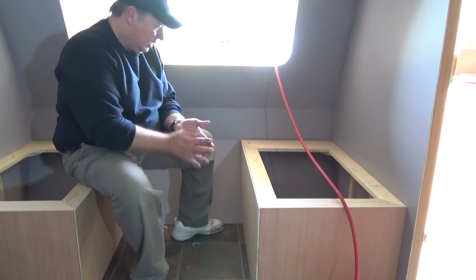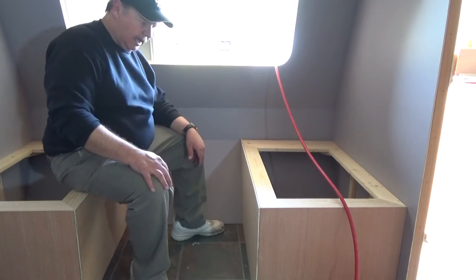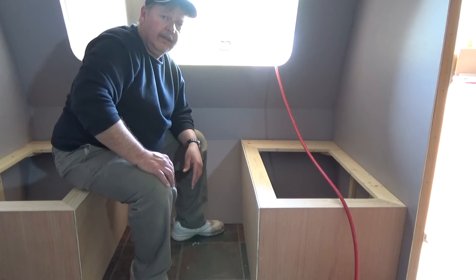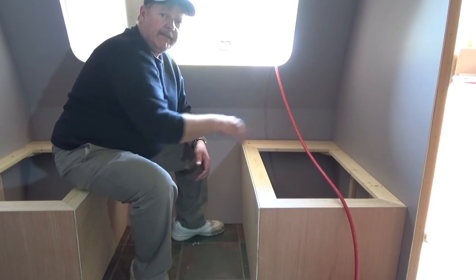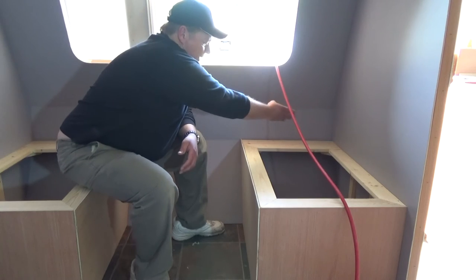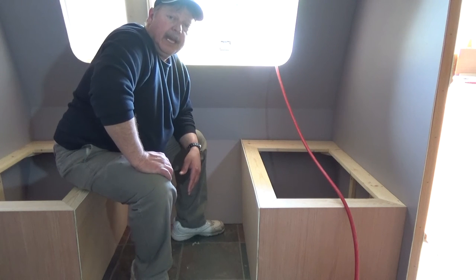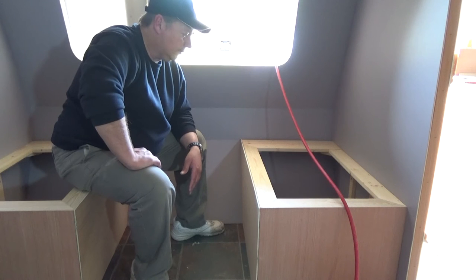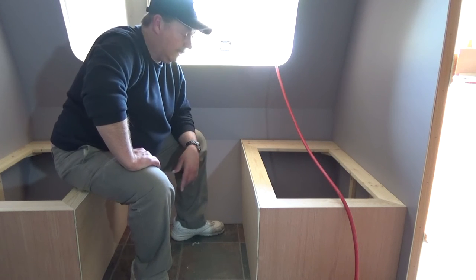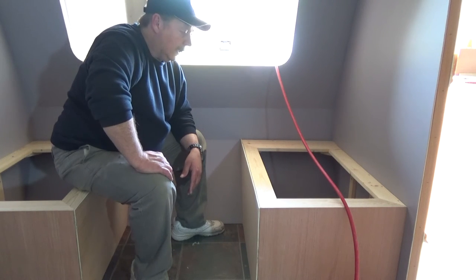With that step complete, I've got my paneling on both sides of the dinette. Next is to take my birch plywood, put it on top, trim it against the wall, and cut my two-inch strip on the back. I'll fasten the hinge to get a good location, take the hinge off, cut the strip for the back section and the front, then fasten those and put the bench seat back on and attach the hinge. Should be ready for some paint.